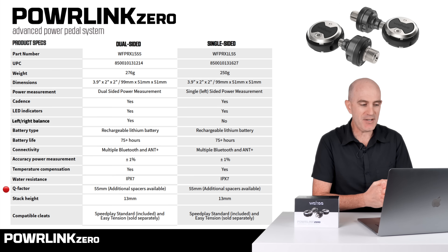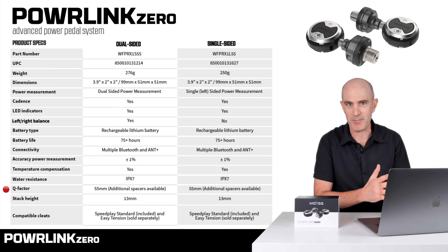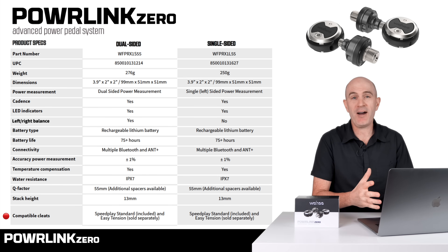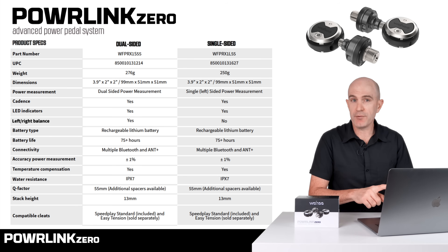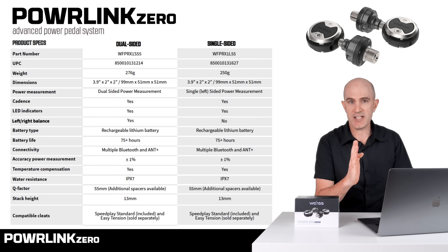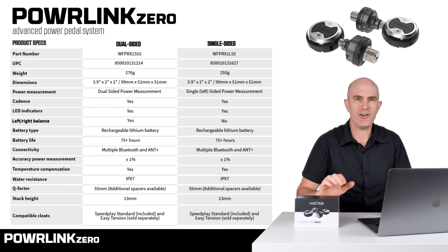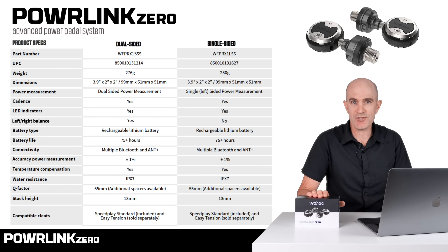Water resistance is up to IPX7. The Q factor is 55 millimeters, so there's no need for discussion around wide Q factors. These are a standard set of road pedals — stack height 13mm — and importantly they're Speedplay cleat compatible. They support oval chainrings and have AutoZero, which kicks in after 30 seconds when unloaded, the bike is vertical, and a few internal checks take place. Wahoo say they've addressed lateral pedal body movement issues seen with earlier versions of these Speedplay pedals.